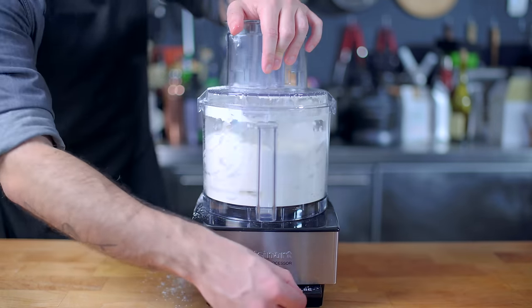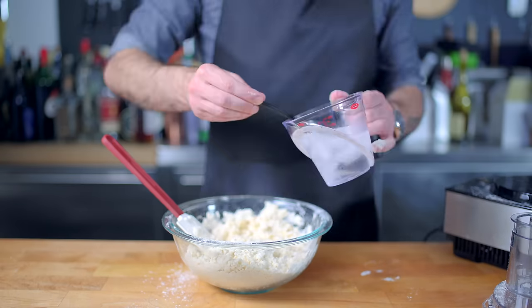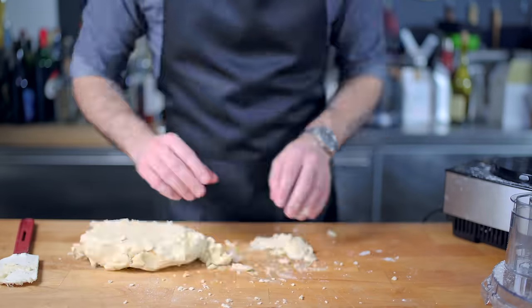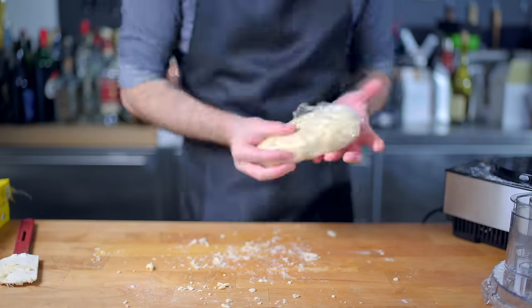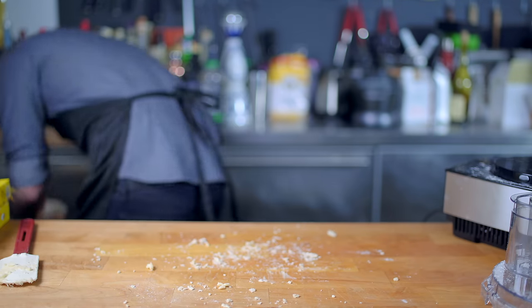Food processor: 300 grams of all-purpose flour, two tablespoons sugar, one teaspoon kosher salt, 225 grams unsalted cold cubed butter. Process until the butter is the size of peas and gently combine with six to eight tablespoons of ice water, gently mixed into a ball of dough, wrapped in plastic, and refrigerated for at least one hour.